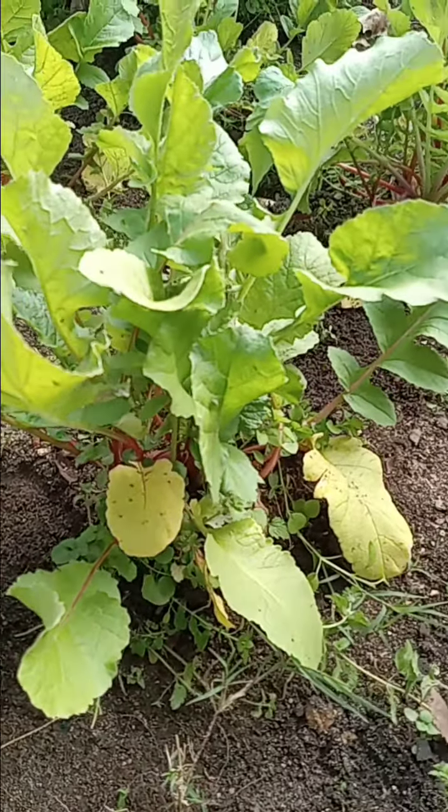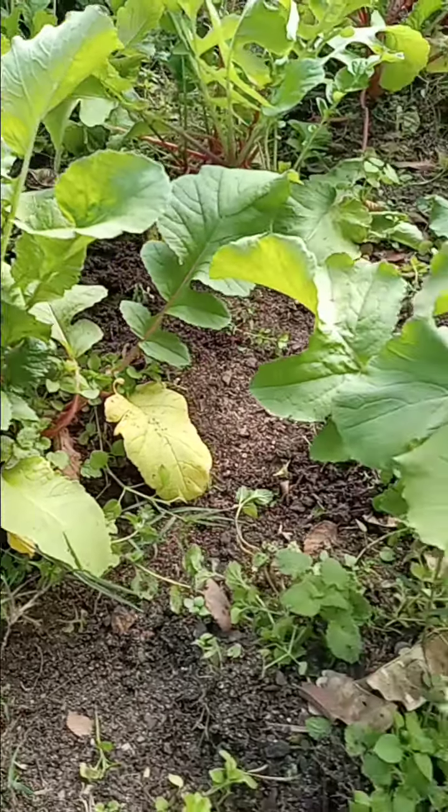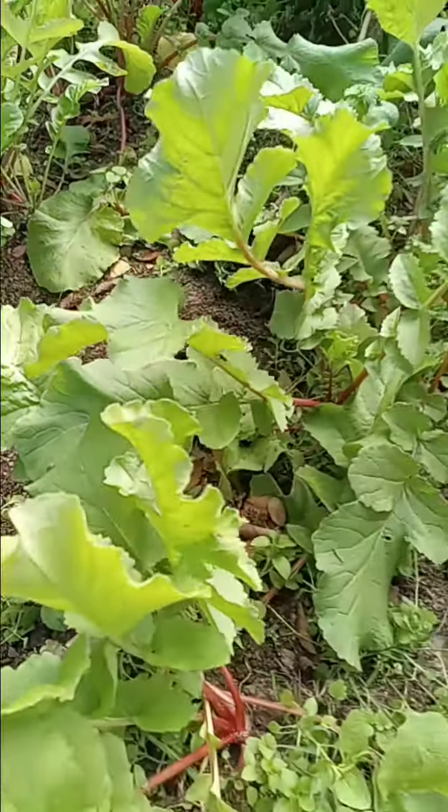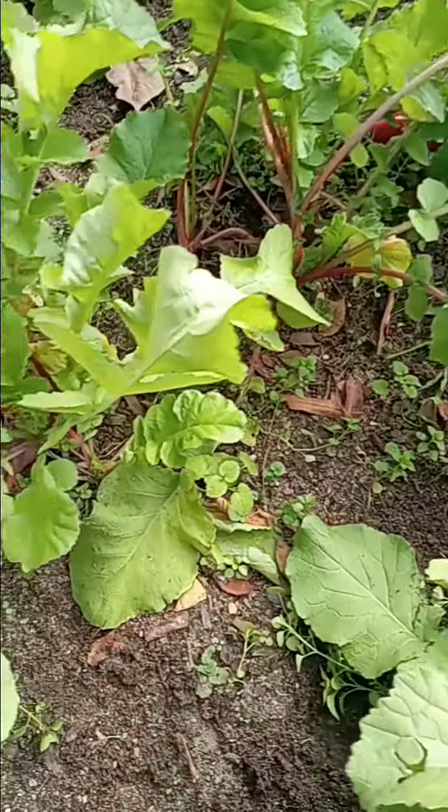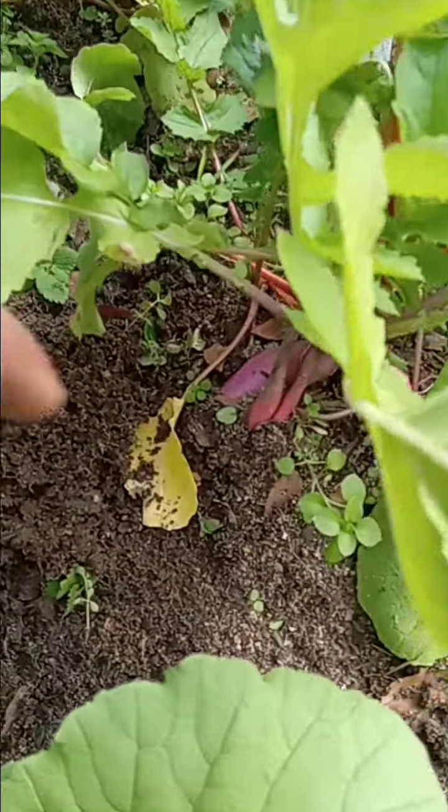Make sure you like, subscribe, and hit that notification bell so you can stay up to date. And this is the radish bed — wow, they're everywhere.